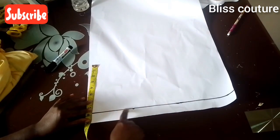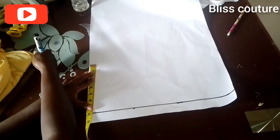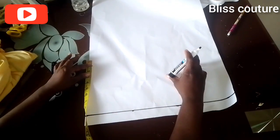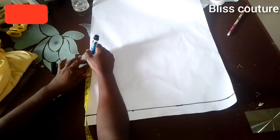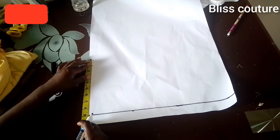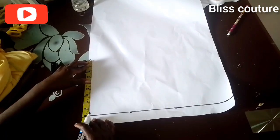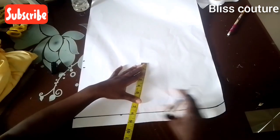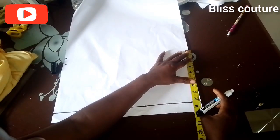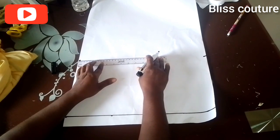Starting from the marked baseline I mark the half of the neck width, add one inch for seam allowance, and mark the full 17 inch length. I use a straight ruler to connect the lines, then double-check (crochet) my measurements to make sure they are correct before cutting.